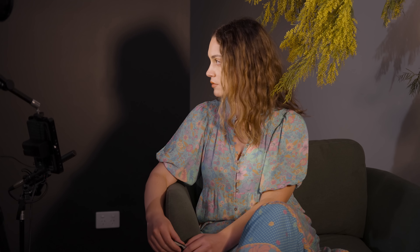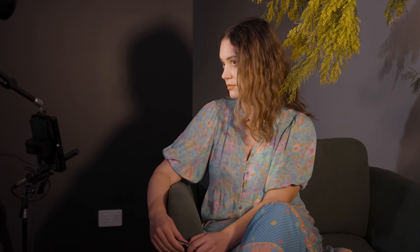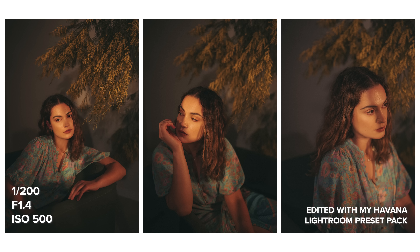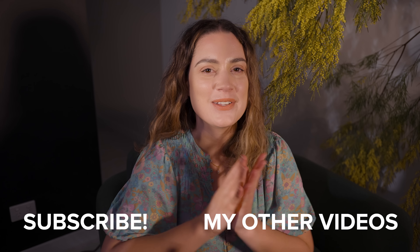You might also be wondering: should you be using flash or continuous lights for portrait photography? One of the benefits of using continuous lights personally is when working with a team on a campaign. Usually you'll have a lot of people shooting the scene — a photographer who can work with either kind of lighting, but also a videographer and usually one or more people capturing content on a phone for social. Having the scene continuously lit is beneficial for the whole team and can speed up production by giving everyone more time to shoot.